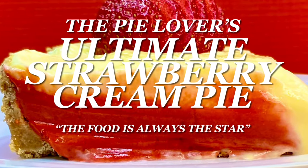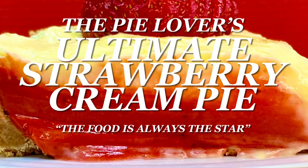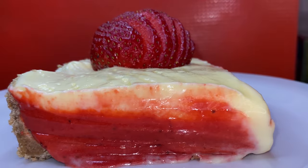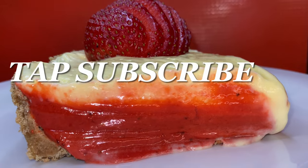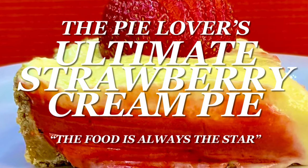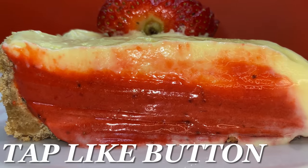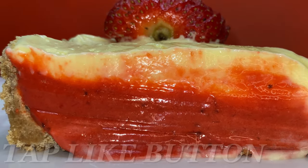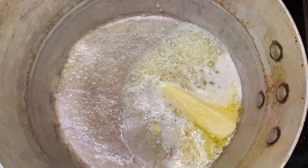Hey y'all, thank y'all for tuning in. If this is your first time, welcome. If you've been here before, welcome back. I am excited — can't you tell by the sound of my voice? That's because we're going over The Pie Lover's Ultimate Strawberry Cream Pie, and on this channel the food is always the star. Y'all ready?